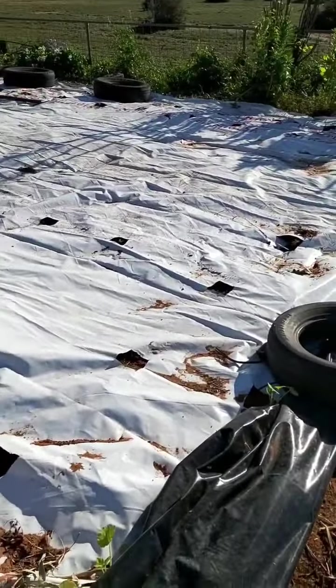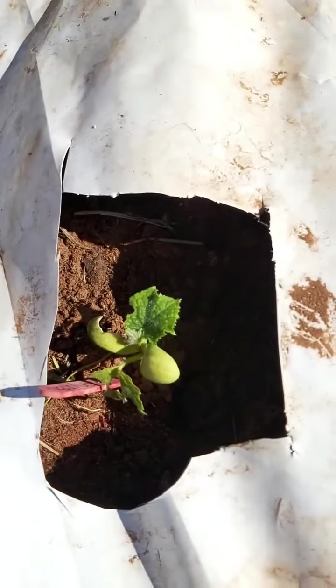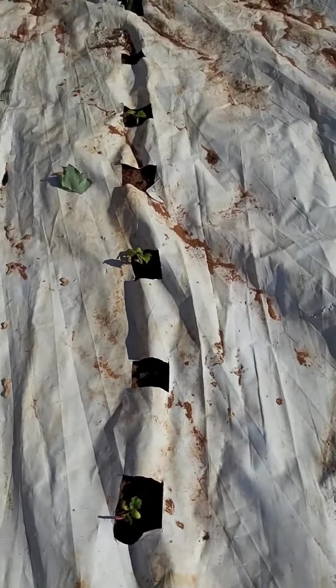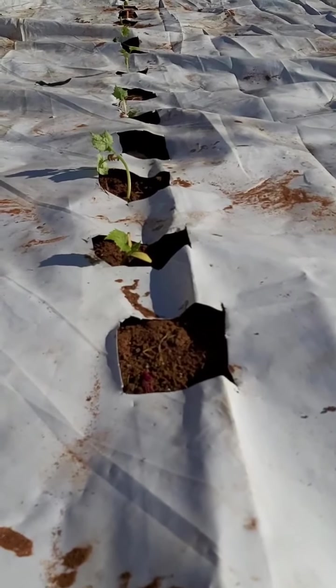Along here I've got some corn - I planted corn seeds and planted the seedlings for the cucumbers. Most of my seedlings that took off were the apple cucumbers, not the long greens which I was sort of hoping for. So you can see a row of cucumbers popping up there.